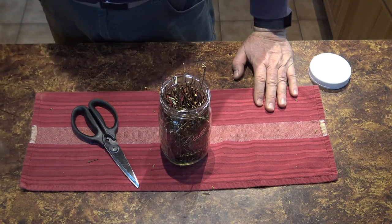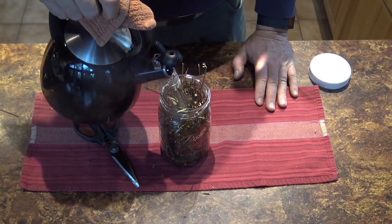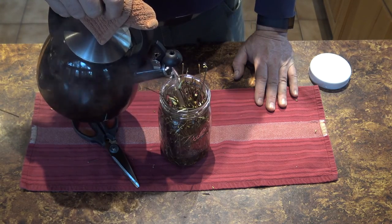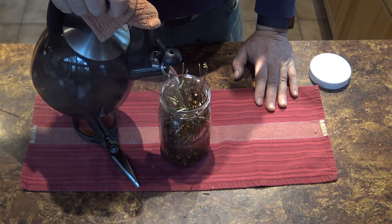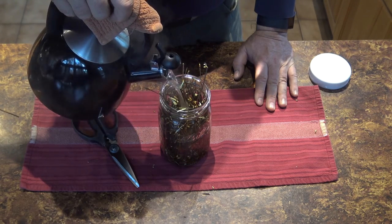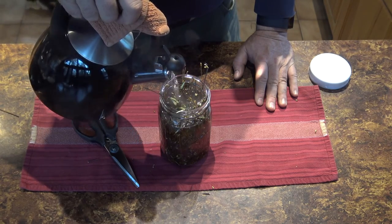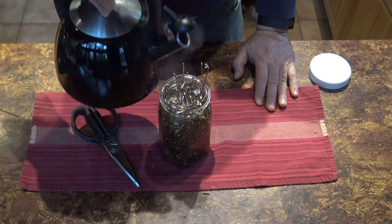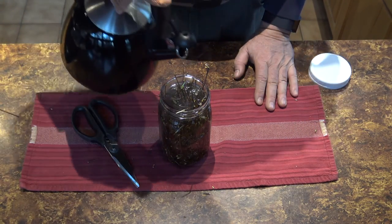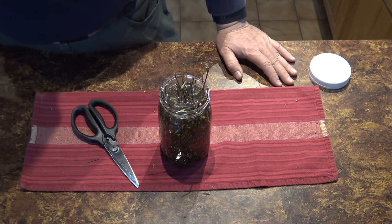We're just going to cover them with boiling water. I'm adding it slowly just to bring up the temperature in the jar gradually, and I'm going to fill it right to the top — or close to the top, about half to three quarters of an inch below the rim.